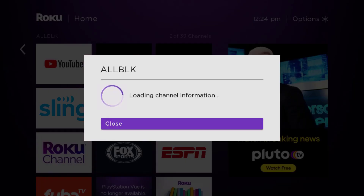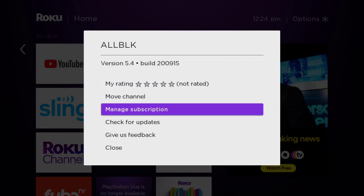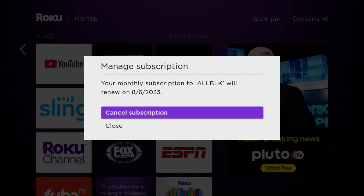It's loading the channel information and then eventually it will pop up with a menu that gives you some options. Go up and click where it says 'Manage Subscription,' then head over to 'Cancel Subscription.'